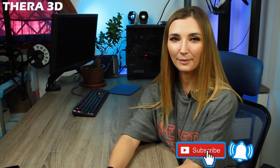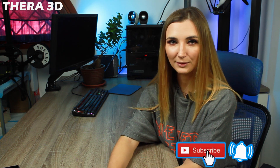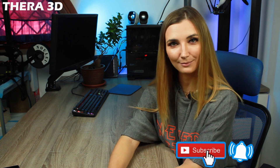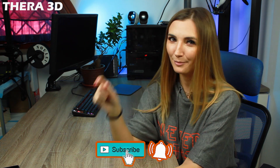Thanks for watching! Remember to subscribe to the channel by clicking the button below, and don't miss the next video where I'm going to talk about the 3D printers I have, the differences between them, and the various 3D printing processes. Bye bye, and thanks again!